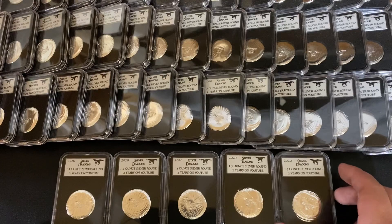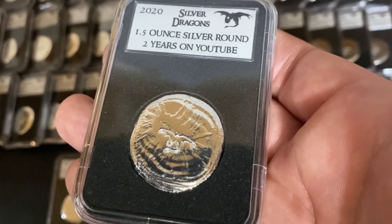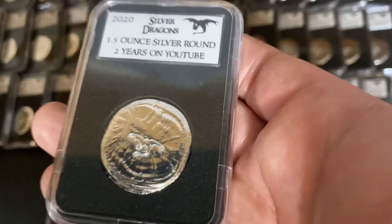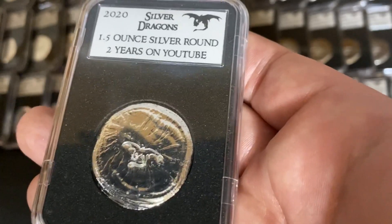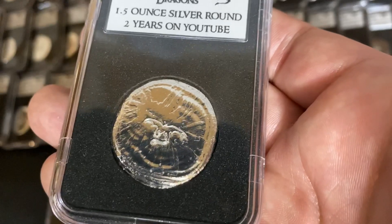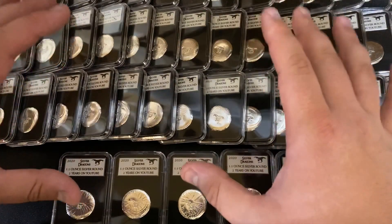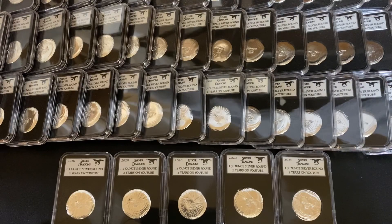I'm really excited about them — I think they're just absolutely gorgeous. I am excited for the auction on Wednesday when we auction off the low serial numbers. If you want to participate in the auction, make sure to become a member sooner than later. You just have to be the Dragon Legion Recruit, the lowest tier — it's just $2 a month and you can participate in the auctions, plus you get all the other benefits like exclusive community posts, emojis, and all that fun stuff. Super stoked — two years on YouTube. Thank you again so much everyone for all the support. Thanks again, and thank you for your orders on these fun rounds. I hope to see you all on the auction this Wednesday. Silver Dragons out.